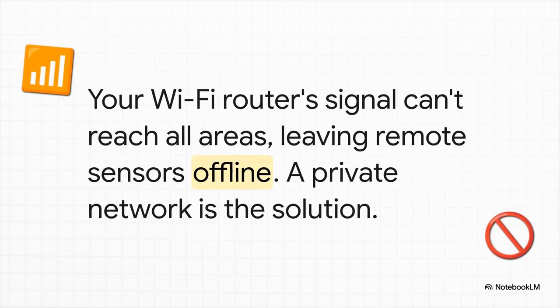And here it is — the wall, the metal framing, the sheer distance from your house. Your Wi-Fi router just isn't going to cut it. It can't cover the whole area. So all those sensors out in the far corners, they're effectively offline, totally unable to send you their precious data.